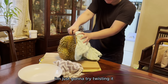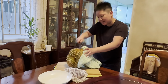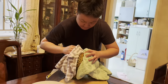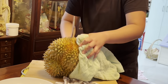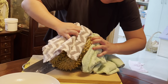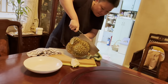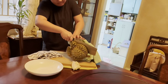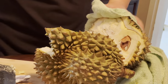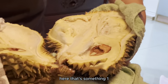I'm just going to try twisting it to see if I can break it open. Ooh-wee! There! That's something.